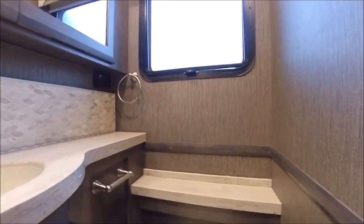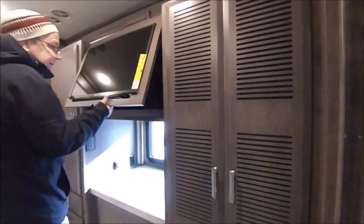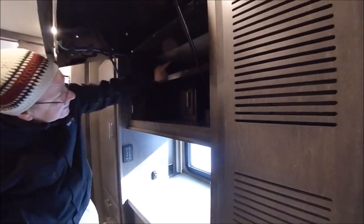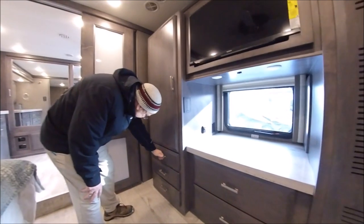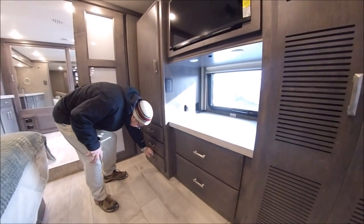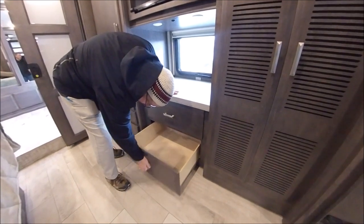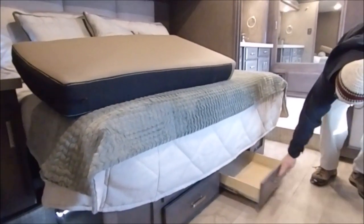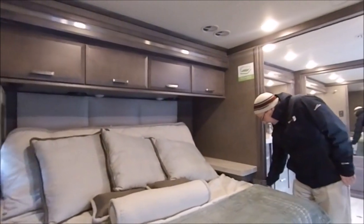Now we're coming into the bedroom area. When you're camping, you might get your clothes a little dirty — so it comes with a stackable washer and dryer from Whirlpool. Here you have your bedroom TV, which also has some storage behind it. Back here is some more storage, and storage up top. You've got some hanging space right there, three little drawers here, bigger drawers here, and even storage under the bed. You have four doors and drawers up top, and nightstands on either side with plug-ins and a little storage.